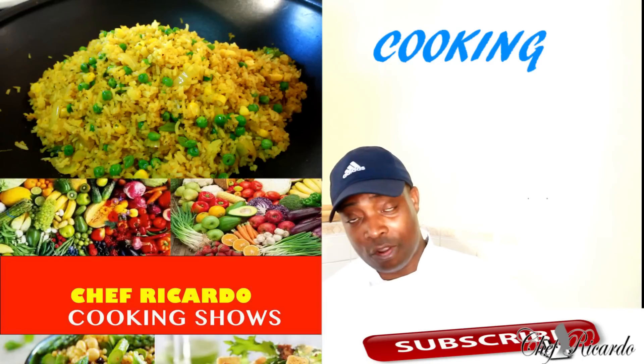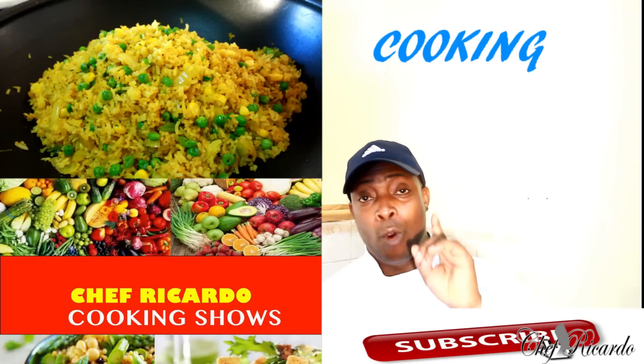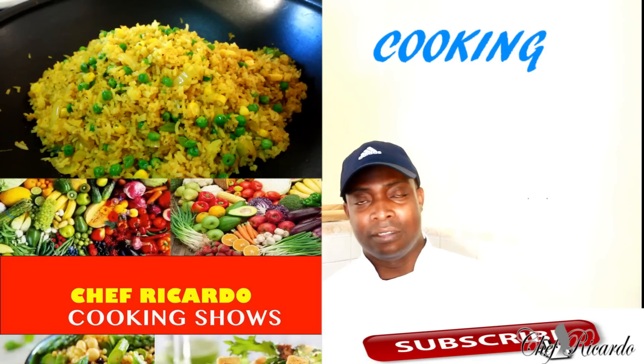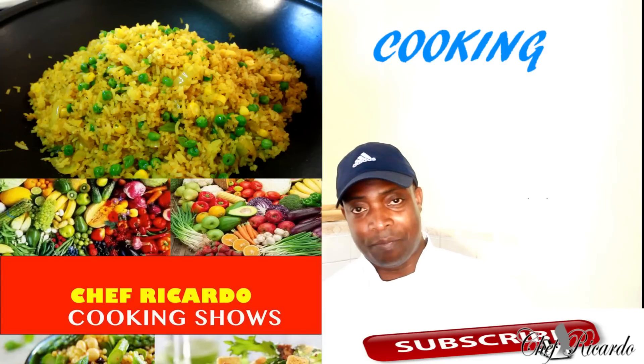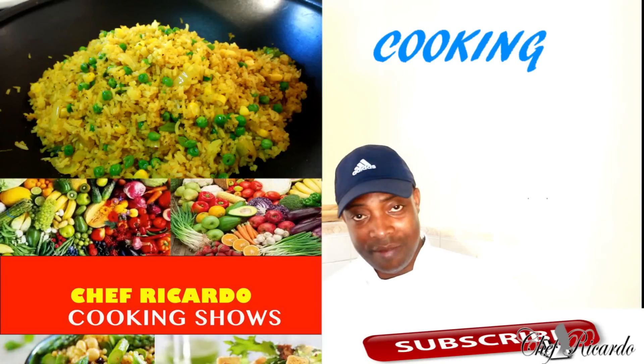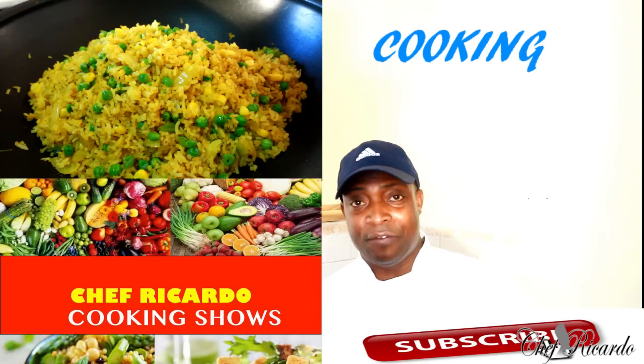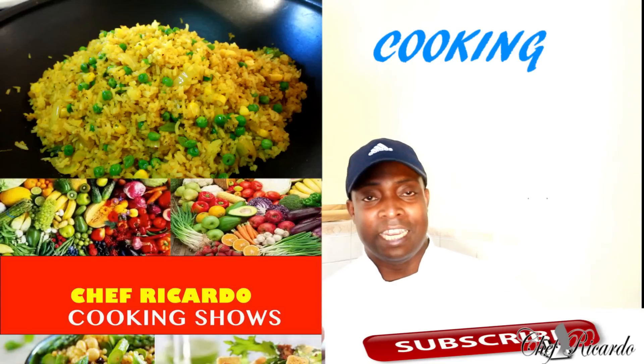Thank you so much for watching my cooking show. Remember, follow me on Instagram, Twitter, Facebook, and also on my Google Plus page. We got 1 million people on the Google Plus page — you need to check that out, guys. Also remember to leave your comments — very important. On the Facebook like page as well, please leave your comments if you see something you like.